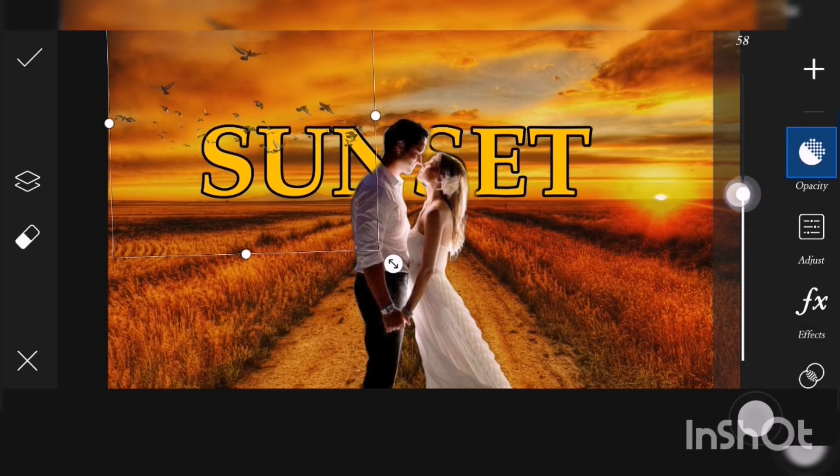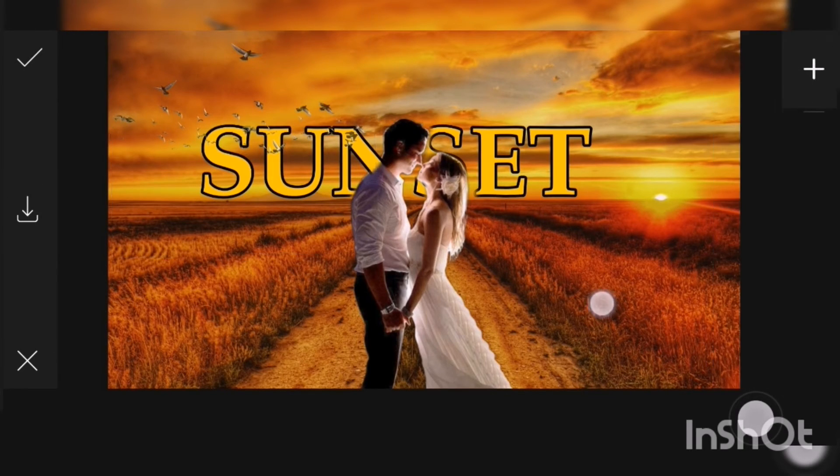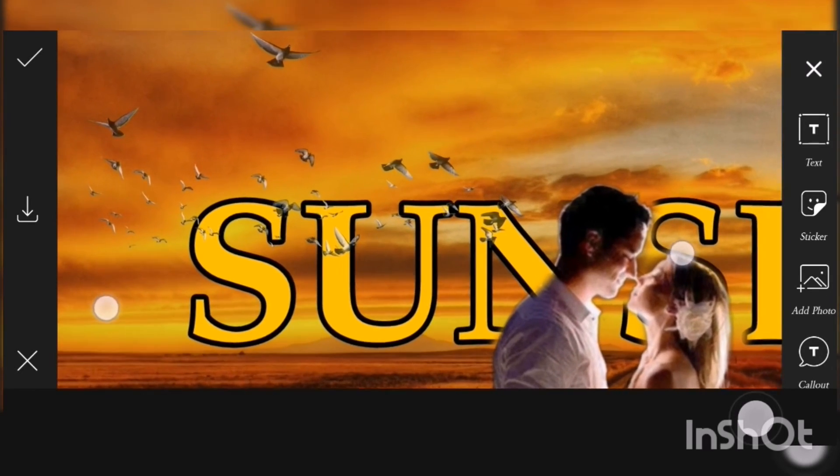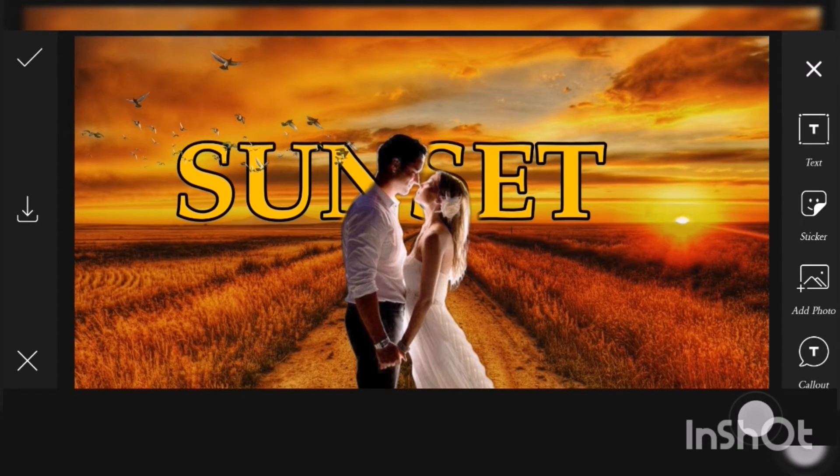Lower the opacity — I will choose 67. Set clarity to 70, saturation to plus 31, and hue to plus 180. Click the check sign. This is what the bird sticker looks like. Guys, you can change these settings according to your preference — the opacity, hue, and clarity — however you like.